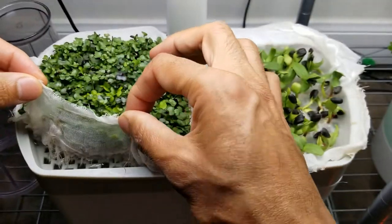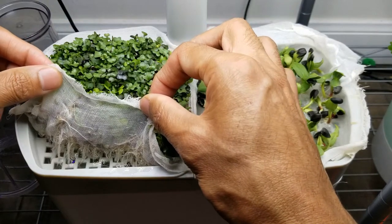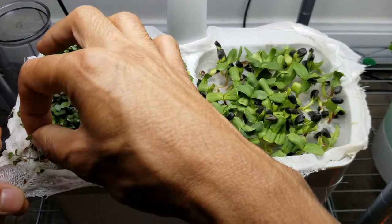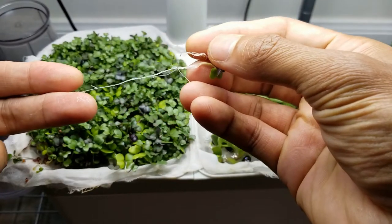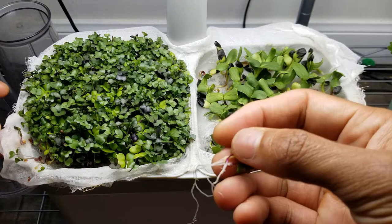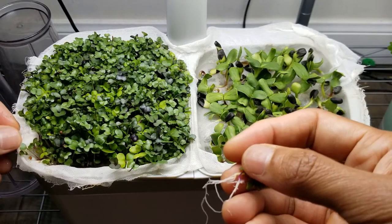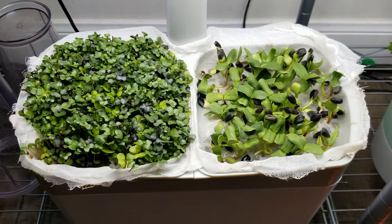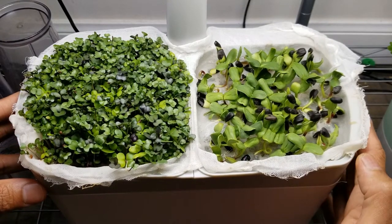Let me lift up the cheesecloth and show you how the roots are doing underneath. This looks wonderful. Pulling a few microgreens just to see them all together. Overall, cheesecloth is an excellent alternative to felt mat and it is working very well. In fact, I think it is much better than felt mat. I can start harvesting these microgreens now, but I want to continue up to 10 days to see how cheesecloth works in the long run.